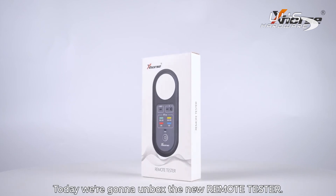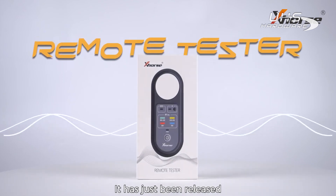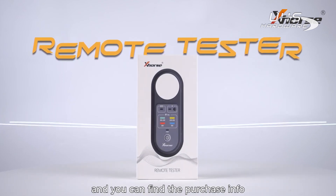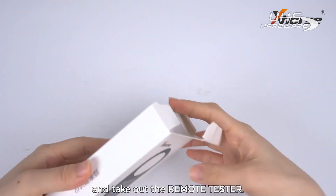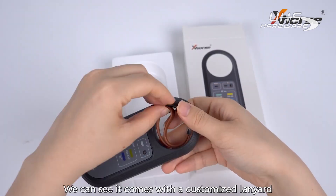Hello everyone, today we are going to unbox the new remote tester. It has just been released and you can find the purchase info from your local dealer. Let's open the box and take out the remote tester.